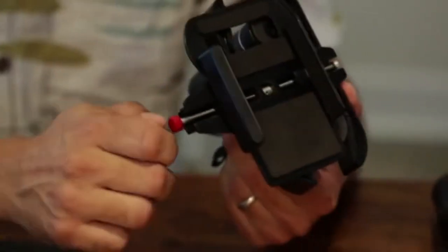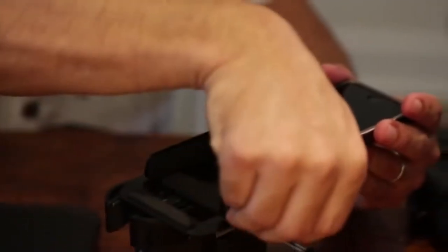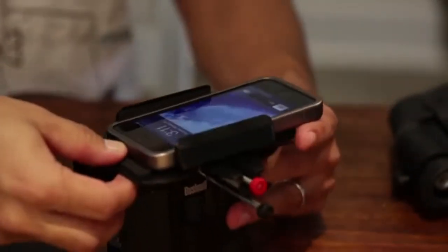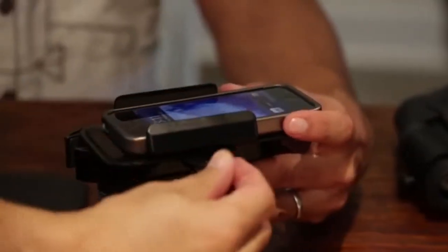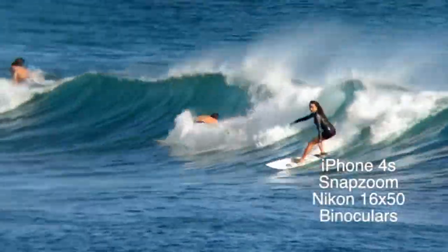Mac and I worked so hard to make SnapZoom simple and easy to use. It's a tool that will help everyone take incredible photos and videos. Even using a very inexpensive pair of binoculars, you can take a really fantastic shot.